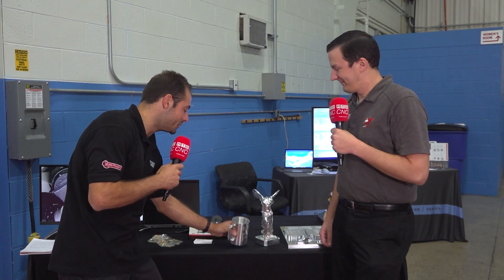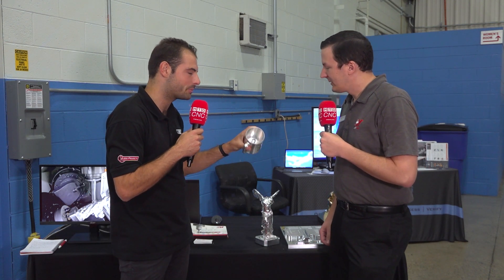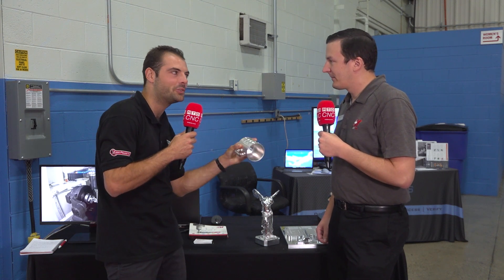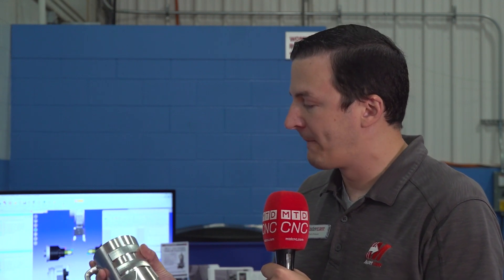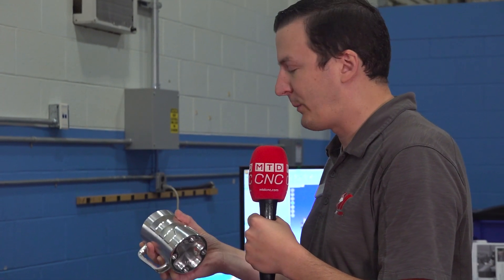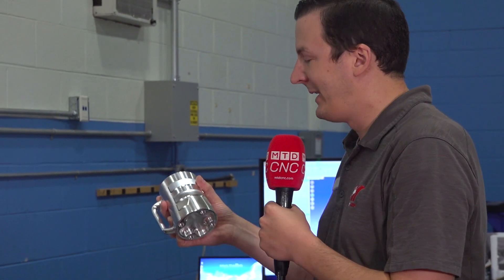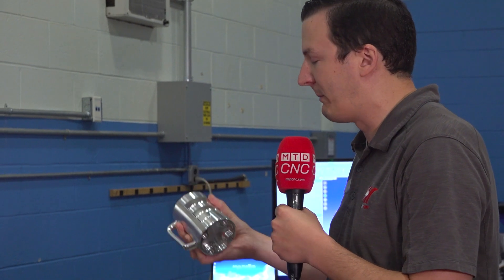This is obviously not a part that someone would make every day, but there are some cycle time savings here. On the Methods logo, you can see a different surface finish, and that's because we're using circle segment tools or barrel tools, which allow you to take a much larger step over than with a traditional ball mill. By having a large radius on your cutter, you have a really small cusp height, and that allows you, with a good multi-axis machine, to really save cycle time by having a large step over and less machine motion.